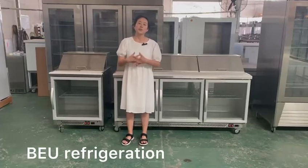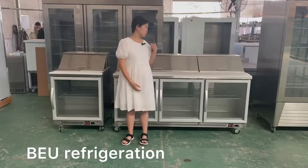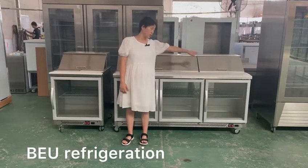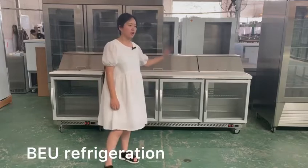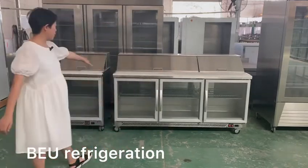Hello, this is Natalie from Guangzhou Bio Electric Plants Company Limited. Today I'm going to show you our salad counter. This is the American style — we call it American style.